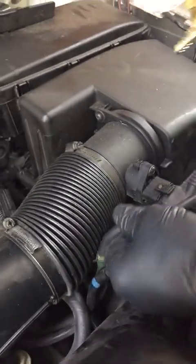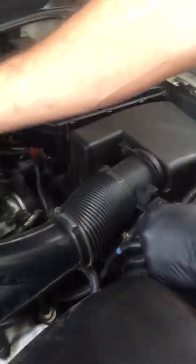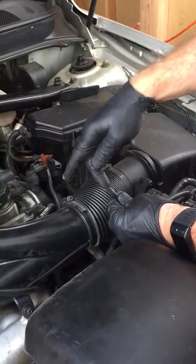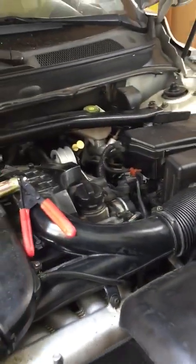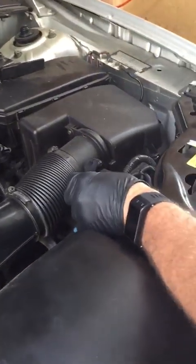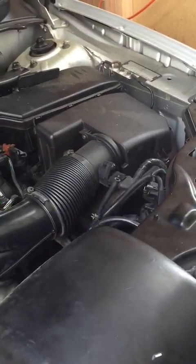Since we visually looked at it and all the hoses look good, we're going to use our smoke generator, plug it in here, and blow smoke through the vacuum lines to see where that leak is.